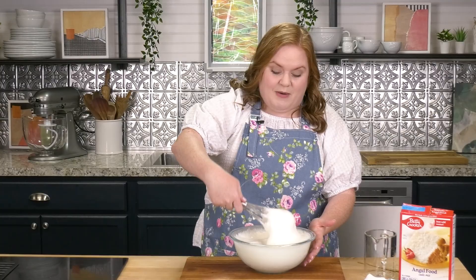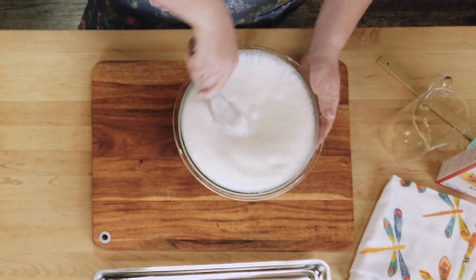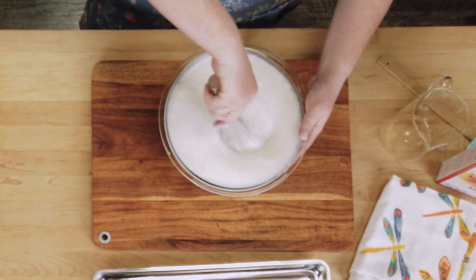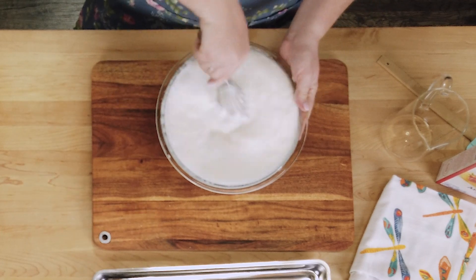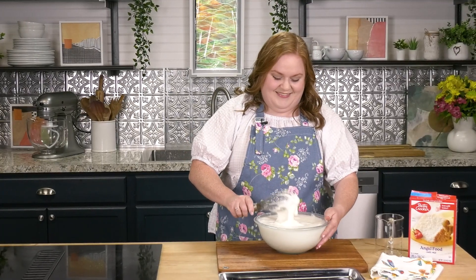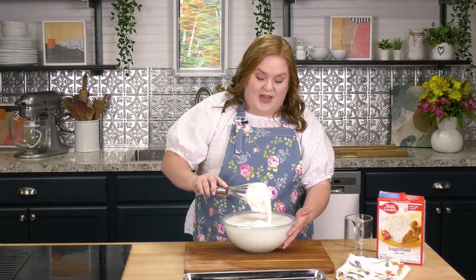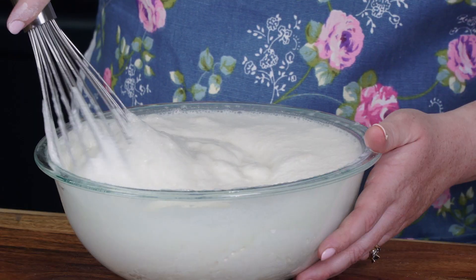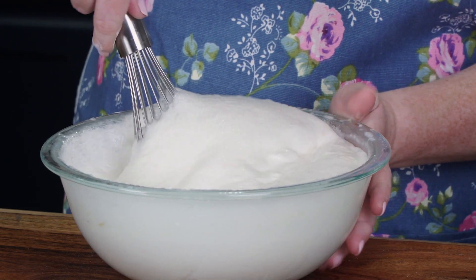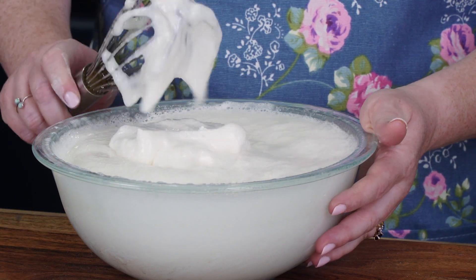You can throw this in a stand mixer, but you can also just whisk this by hand with a good old whisk. I'm going to keep mixing this up real quick before it overflows out of the bowl. With an angel food cake mix, you want to get this from the bowl to the pan as quickly as possible — those egg whites are doing a lot of hard work to stay puffy. Once everything is combined and fluffy, start transferring to a pan.